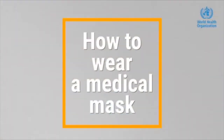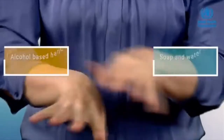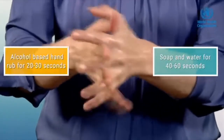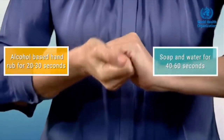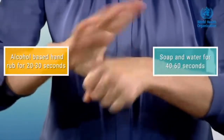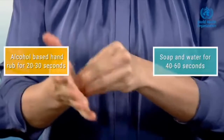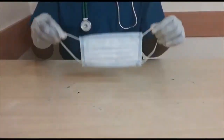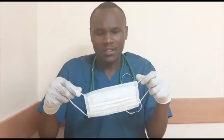Before you use your mask, you must clean your hands with an alcohol-based hand rub or water and soap. Do this for about one minute, and after that, take your mask.